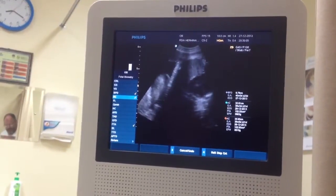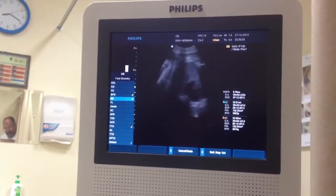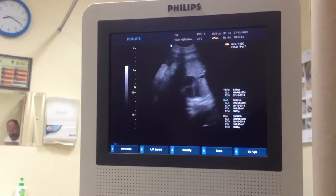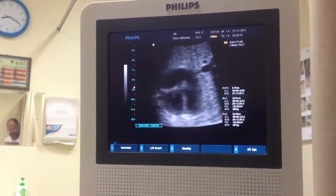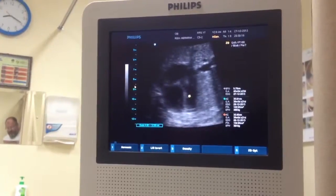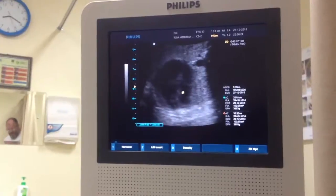Where are the hands, Doc? Okay, after this one. This is the heart. Is the heart healthy? Yeah, it's healthy. This is the four chambers of the heart. This is the left ventricle. This is the right ventricle. So it's good.